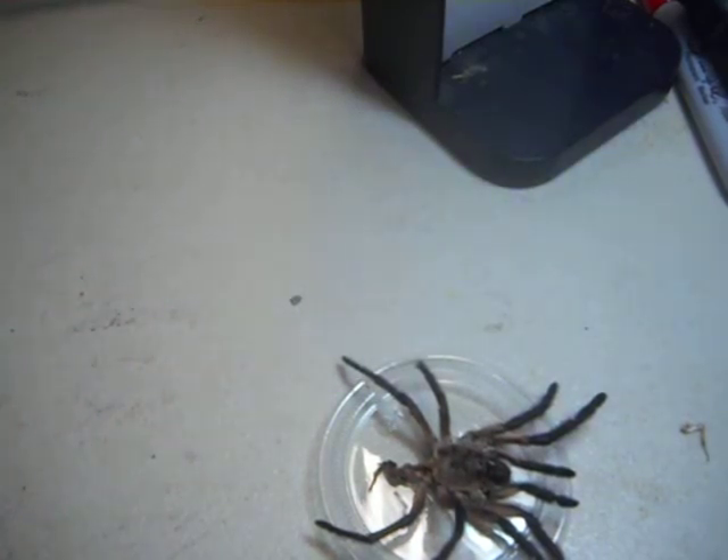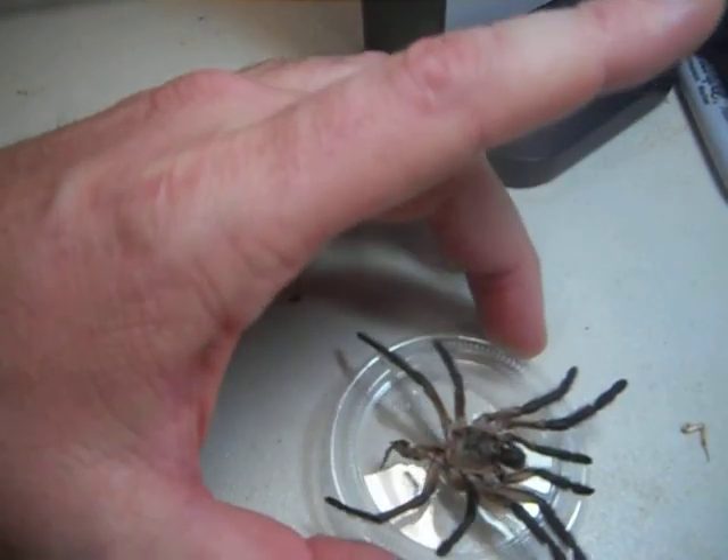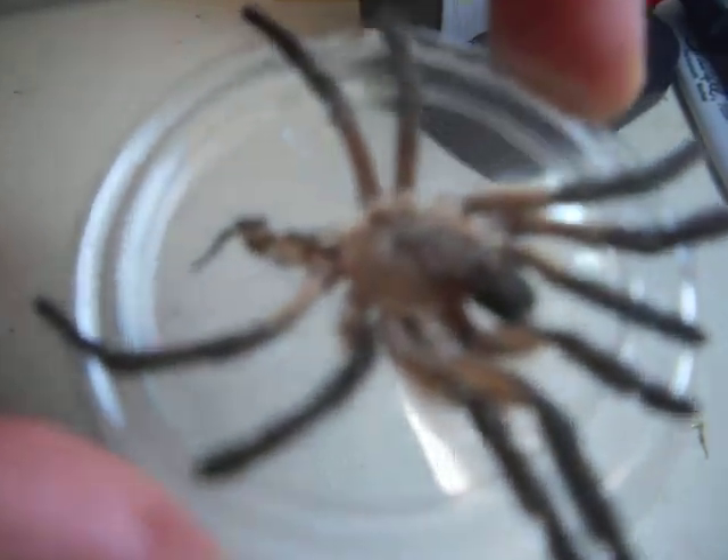Say that with me — that's the word of the day, people: Monocentropus balfouri. Some say E, but it's pronounced balfouri. Edward Tindall and Monocentropus balfouri Tindall. Shed. Out.